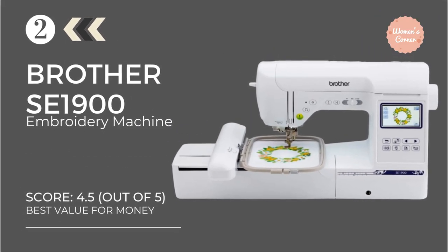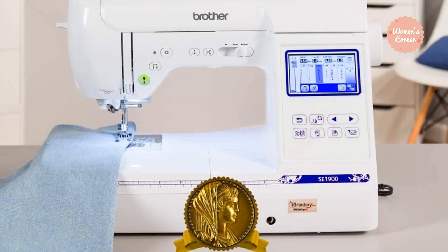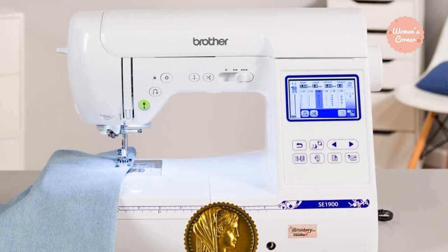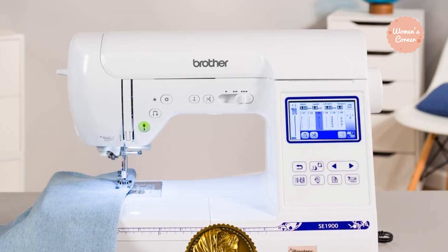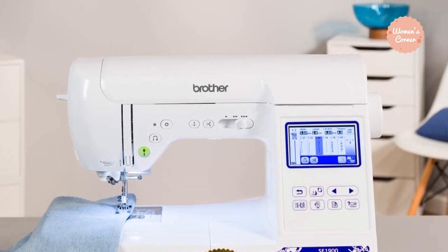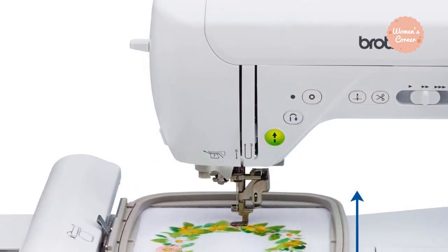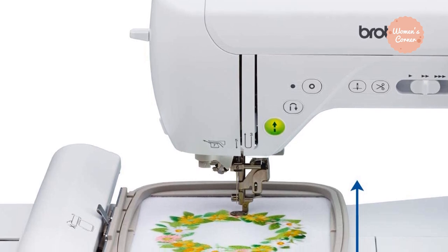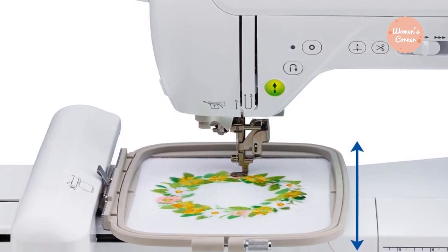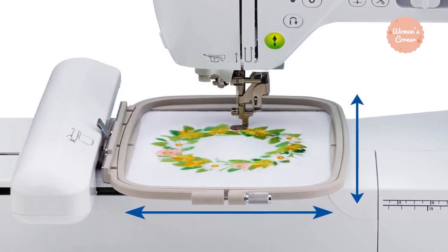At number 2: the Brother SE1900 Computerized Sewing and Embroidery Machine. This versatile embroidery machine is one of the best choices on the market for those who want to improve their skills and maybe go professional. It allows you to create almost any embroidery design possible and is a suitable choice for both beginners and enthusiast hobbyists. A USB flash drive allows you to import your own designs from your computer, the automatic needle threading function is very easy to use, and the 5x7-inch embroidery hoop gives you a good degree of freedom for the size of your project, so you can create larger designs even as a beginner.